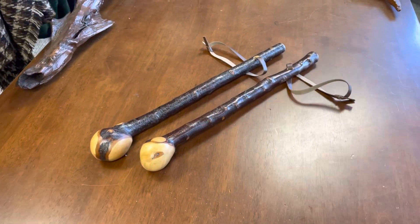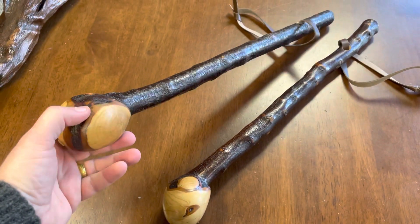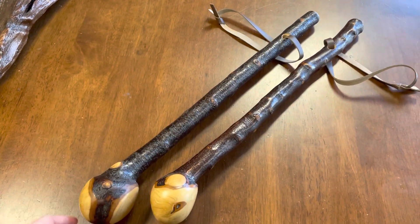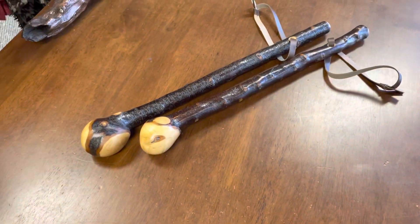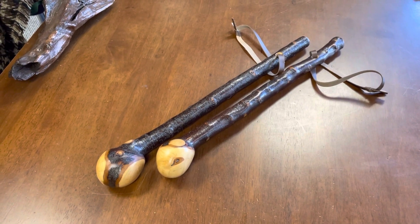And in County Kerry in Ireland, the faction fighters were well known for fighting with two sticks. They would have a shorter stick like this and they would have a longer stick as well. So this is an ideal gift for someone who has a background in Irish heritage.